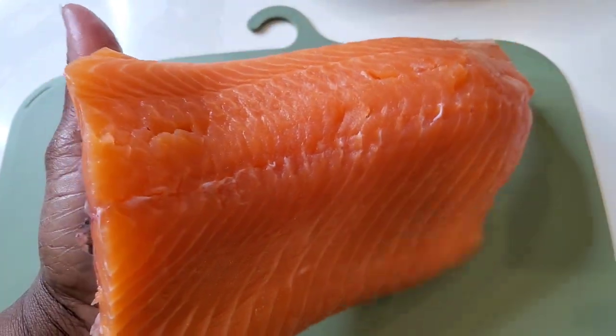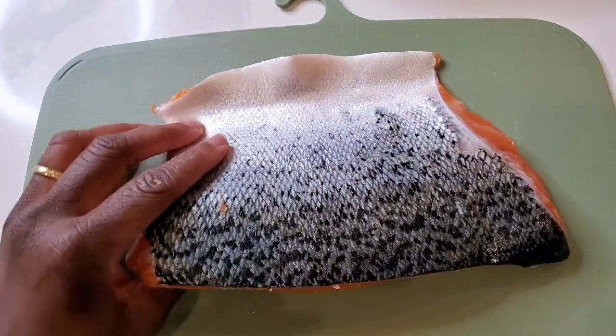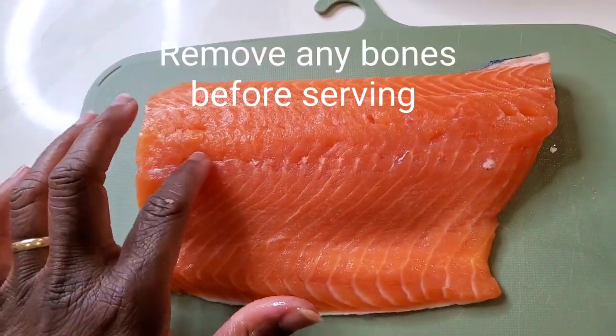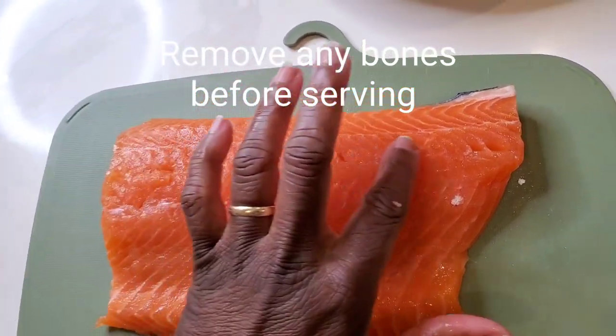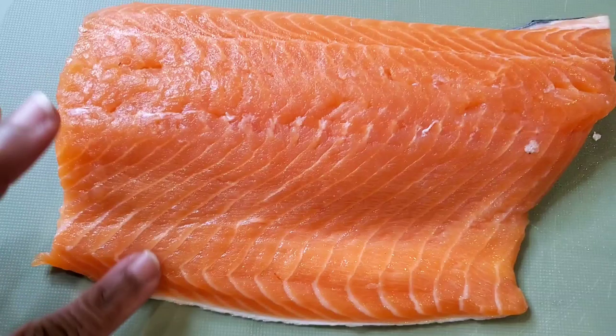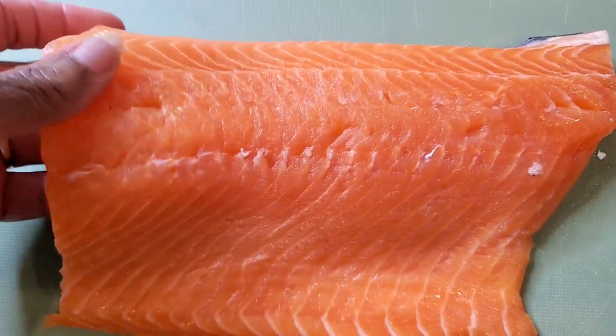This is a beautiful, plump piece of salmon, and I use salmon with the skin on. I just really prefer a nice crispy skin. Run your fingers down it so you can check to see if there are any small bones. I don't feel any here, so we can proceed.